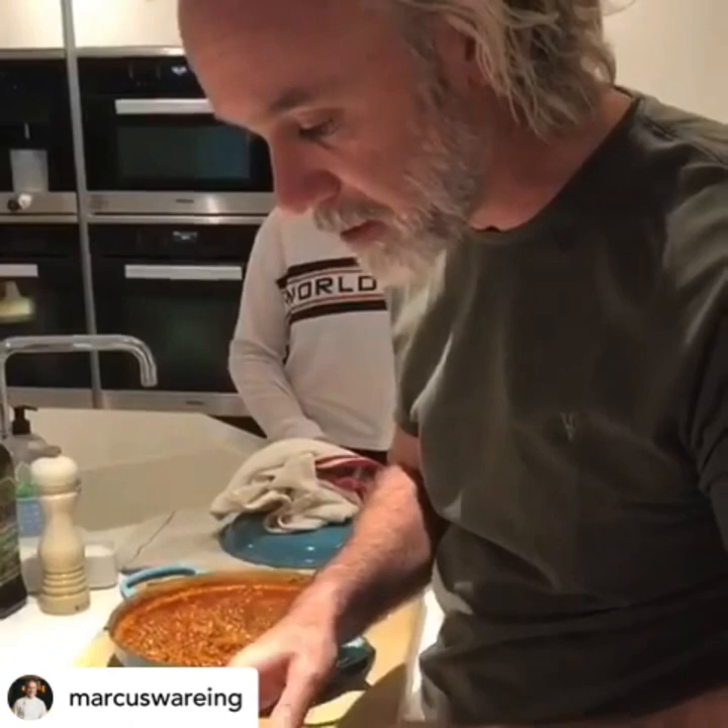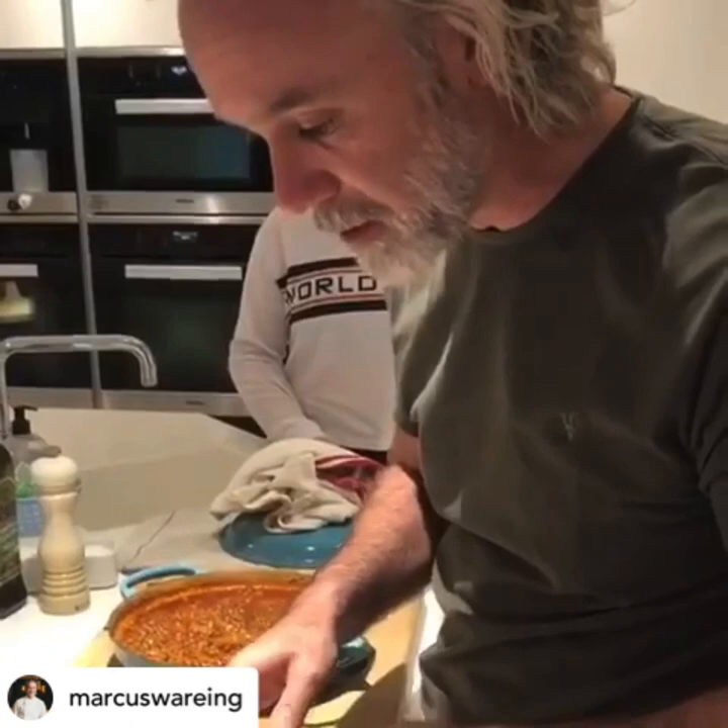Here we've got our haddock. I had four pieces of haddock and I've just cut them into two, so we've now got eight pieces because this is for the family. What you do is you just take those and just drop them in.